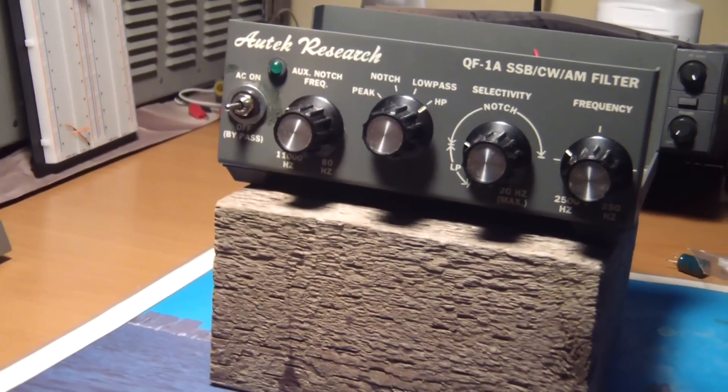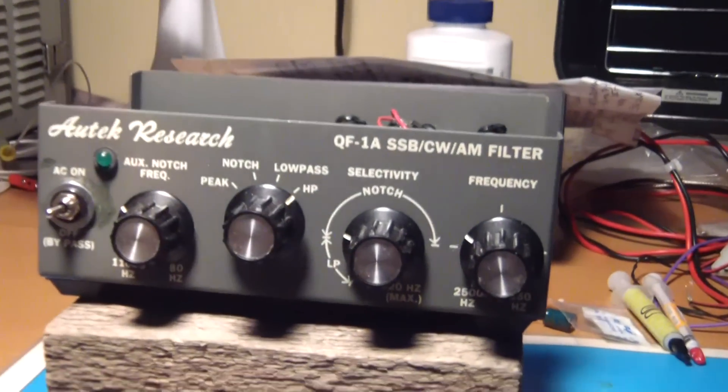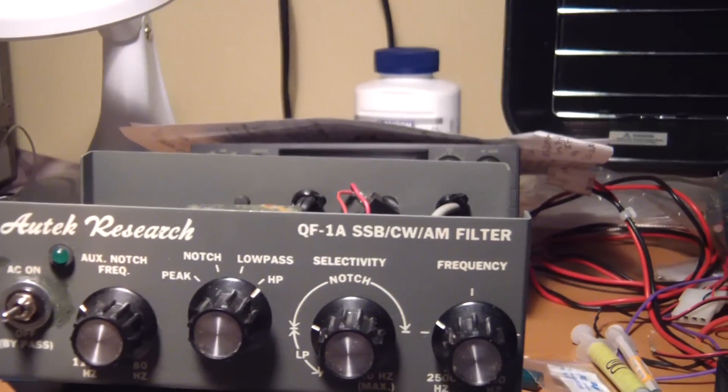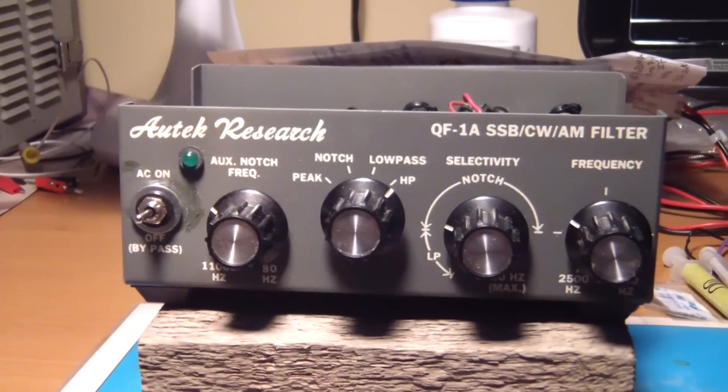Hello and welcome back. This is part two of my Autek Research QF1A review and modifications.